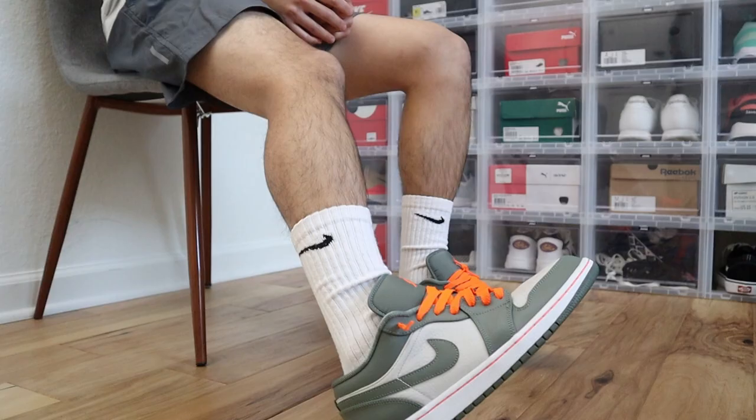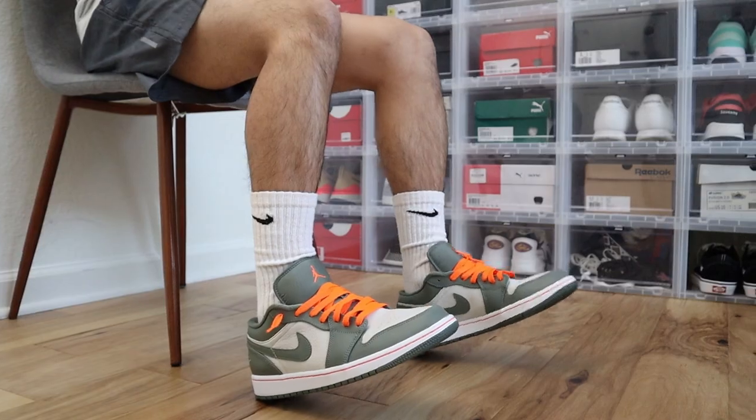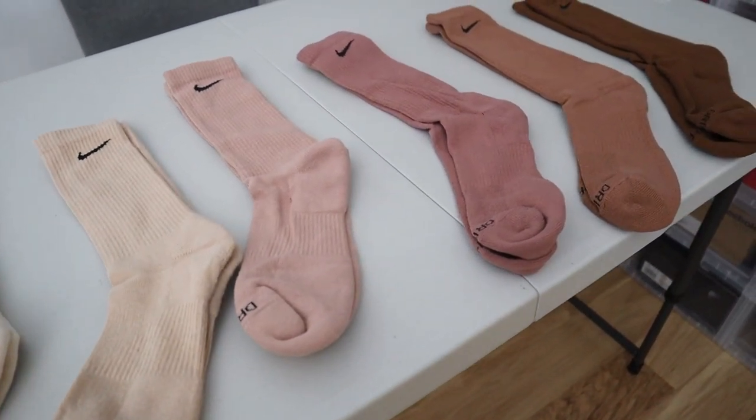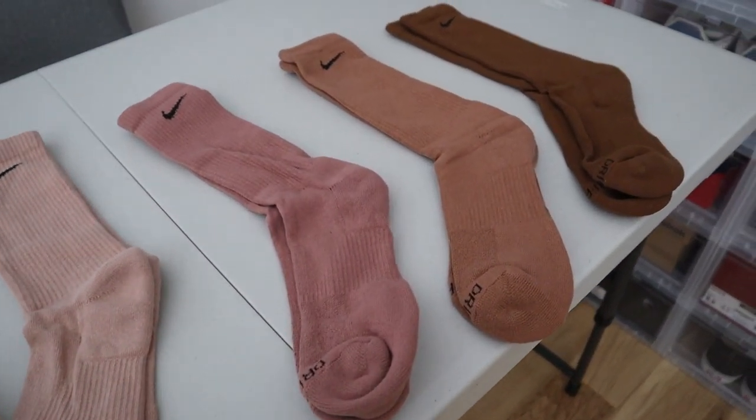Socks in general are oftentimes a very much underlooked and underappreciated component of your outfits. You can never go wrong with white or black socks, but that's very safe. I feel like if you can learn how to incorporate colorful socks into your outfits, not only will it elevate your style to that next level, but incorporating colorful socks into your outfit is just an absolute game changer. So here's a couple of tips and tricks in terms of how I style colorful socks like these, and hopefully this video will give you guys some outfit inspiration or ideas when it comes to curating your next fits.